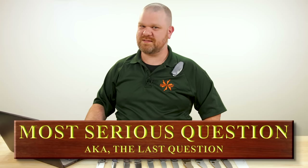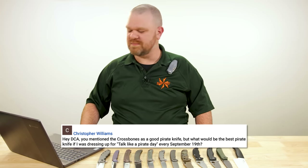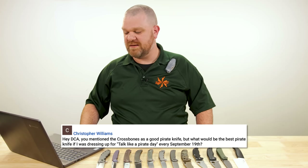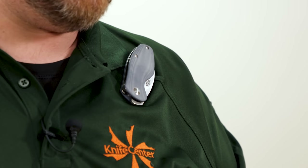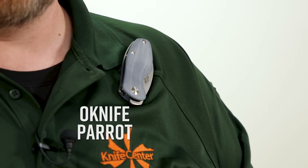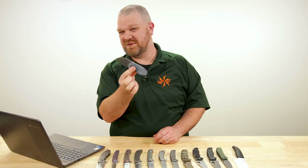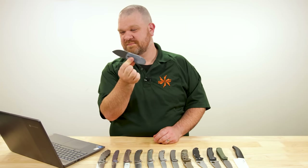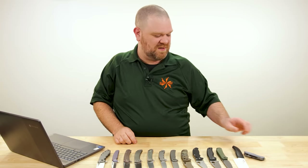Now we come to our final question of the day — our most serious question — from Christopher Williams: You mentioned the crossbones as a good pirate knife, but what would be the best pirate knife if I was dressing up for Talk Like a Pirate Day, every September 19? Well, that's right around the corner. You may have noticed this little thing right here that can be clipped to you — it's the O Knife Parrot. Every pirate needs a parrot for their shoulder, and if you're dressing up, you need this to complete your costume.